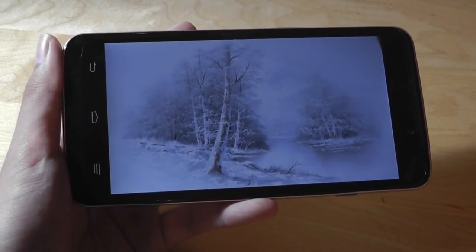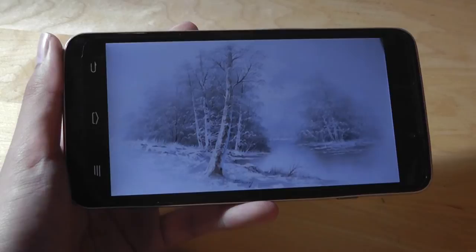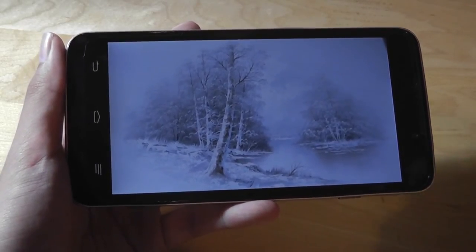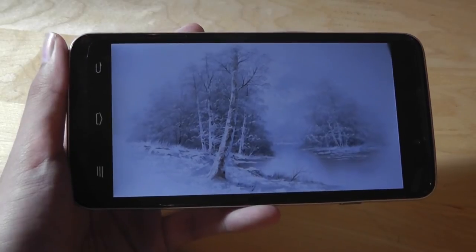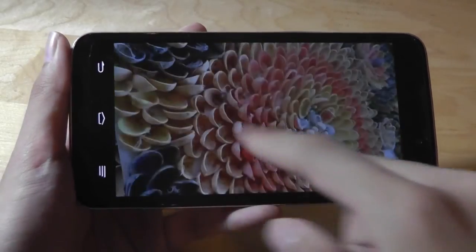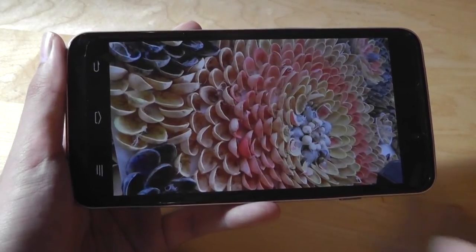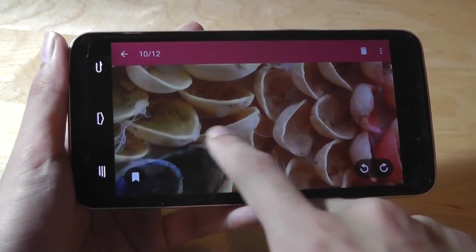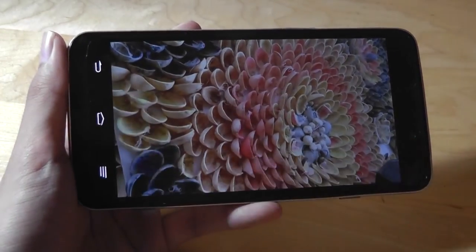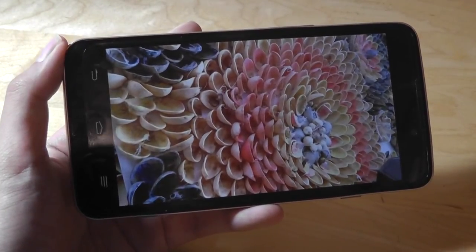ZTE has been showing ambition with cameras for a long time, ever since the ZTE Flash, which was their first camera phone per se, that had a whopping 13MP camera almost 4-5 years ago. They have been improving steadily, and even on a budget phone, you still get a fairly decent photography experience — obviously not going to compete with more expensive phones on the market, but does a nice job nonetheless.